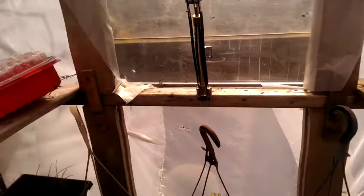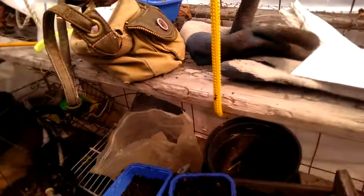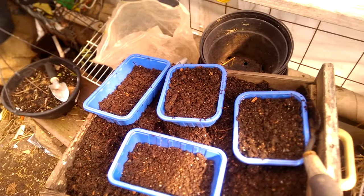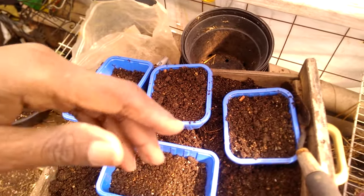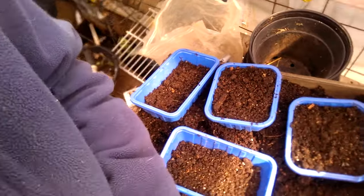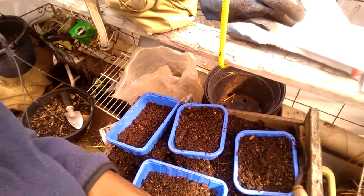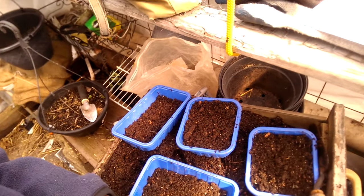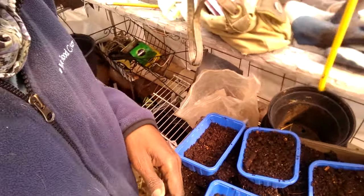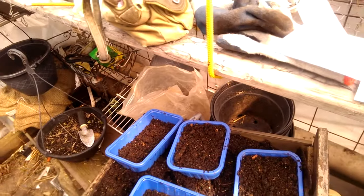I'm also trying to do some winter sowing, which you do at any time during the winter season — really mostly the winter season, the fall. I'm trying to put up my tripod here so you can see.